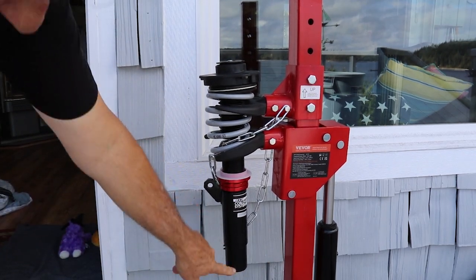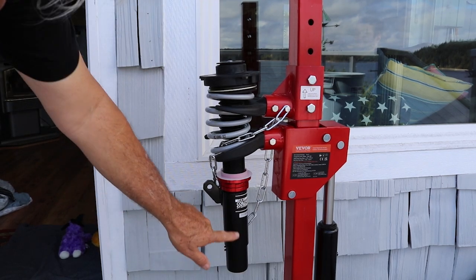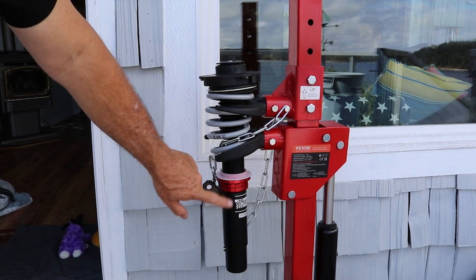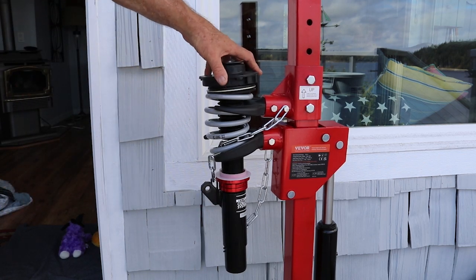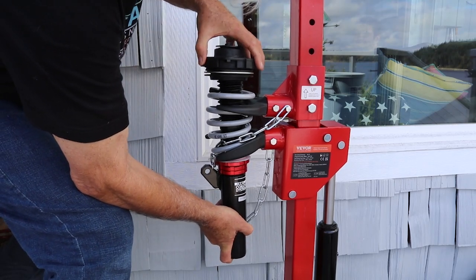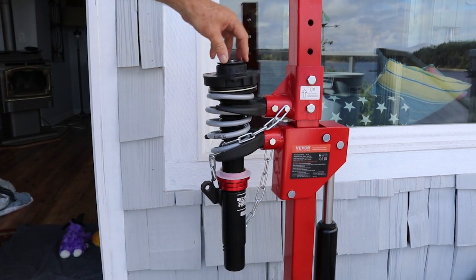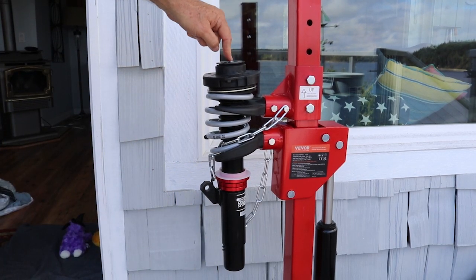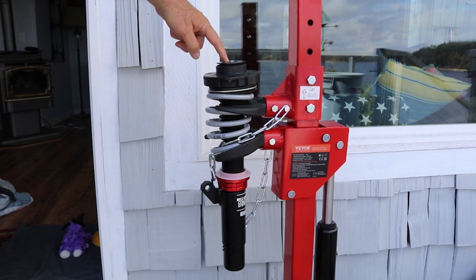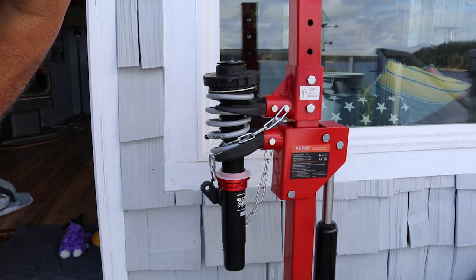It would be really nice if they had a support right here to hold the shock up so you don't have to manually lift it. But I was able to get it to a point where the top clamp will fully seat. Now all we have to do is tighten the nut — you hold that with a special socket and an Allen wrench to tighten the nut onto the top plate. I'll go get that socket and then we can tighten down that plate.